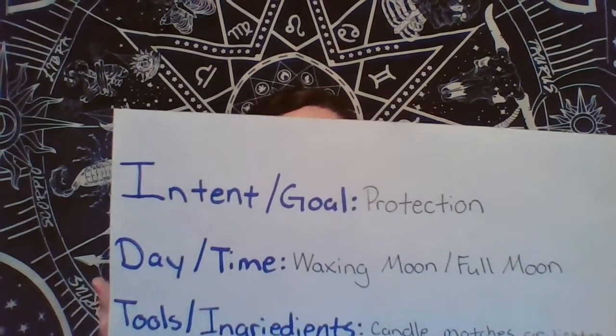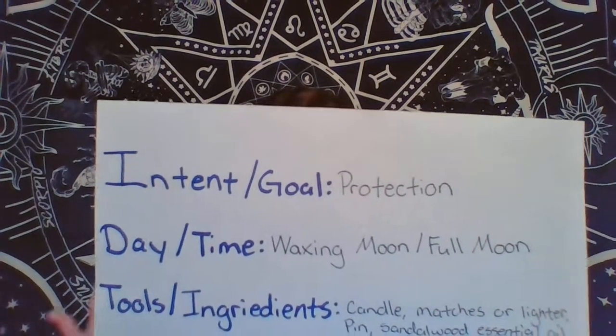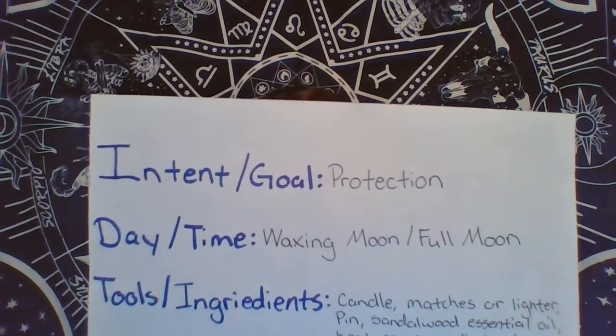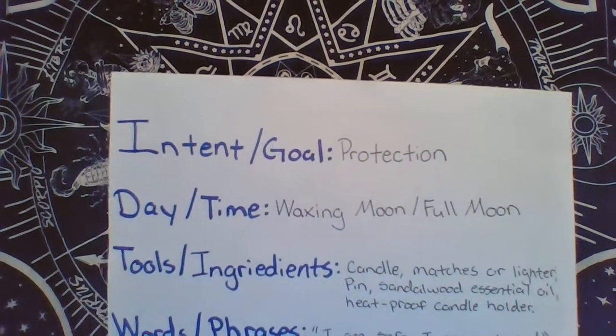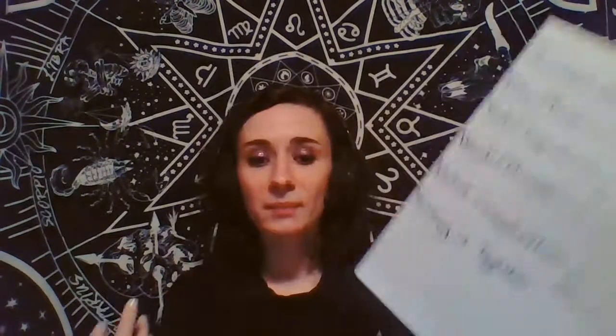For the day and time, I have the waxing moon or full moon, because the waxing moon is a good time to draw things to you and the full moon is a good all-purpose time. So if we're doing a protection spell, we can do one during the waxing moon leading up to the full moon. For daytime, if there's a day or time that works better for you when you know you're going to be able to do this and not be bothered, that would be your daytime.